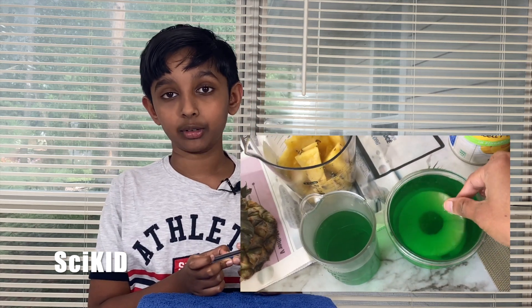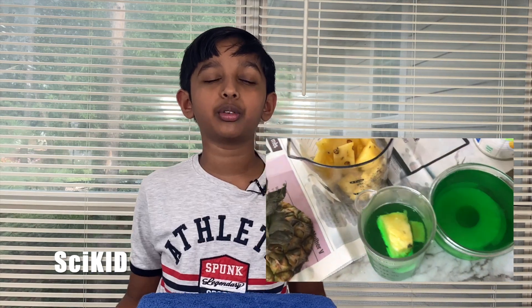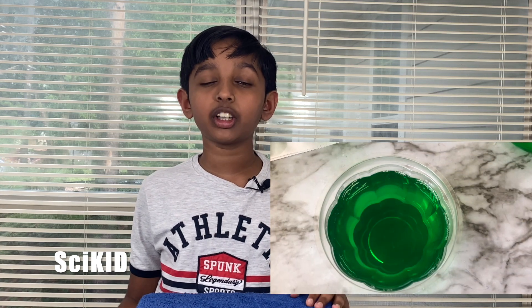I did an experiment to show this. I poured some gelatin solution into three containers. I put canned pineapple into one, fresh pineapple into another, and left the other one plain.